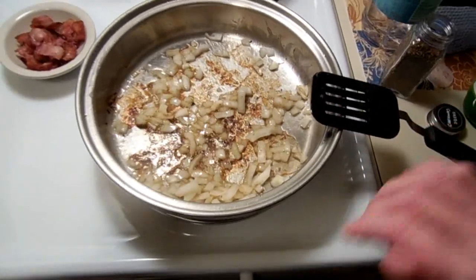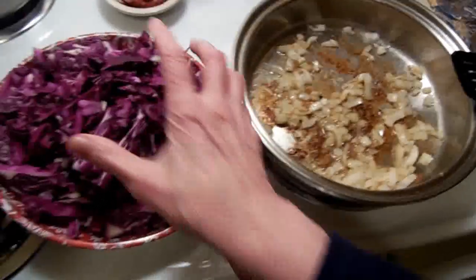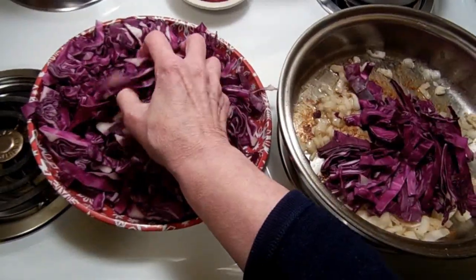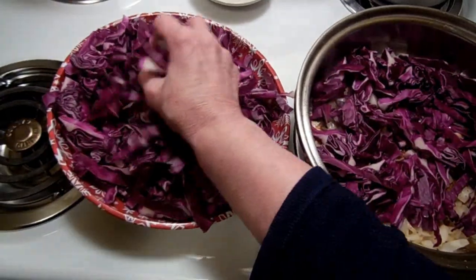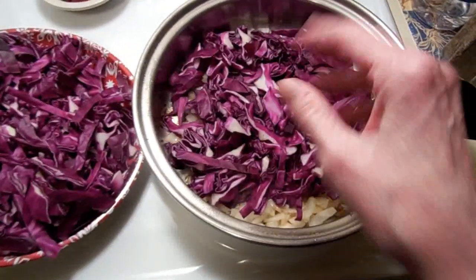Smells good — nothing like the smell of onion and bacon. Red cabbage takes a long time to become nice and tender, and this is how I learned to do it at home. I know there are probably dozens of other ways to do it, but this is how I was taught just by watching my mother.